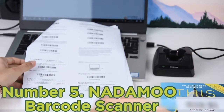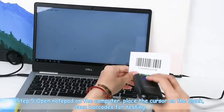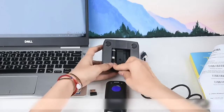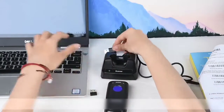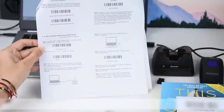With an exceptionally large 2,600mAh battery, you can comfortably use the scanner for up to 30 working days on a single full charge. The scanner is even capable of a many-to-one pairing mode where you can assign multiple scanners to send information to a single wireless receiver. Due to this, it's highly useful in a store or warehouse environment where numerous people are scanning at once.